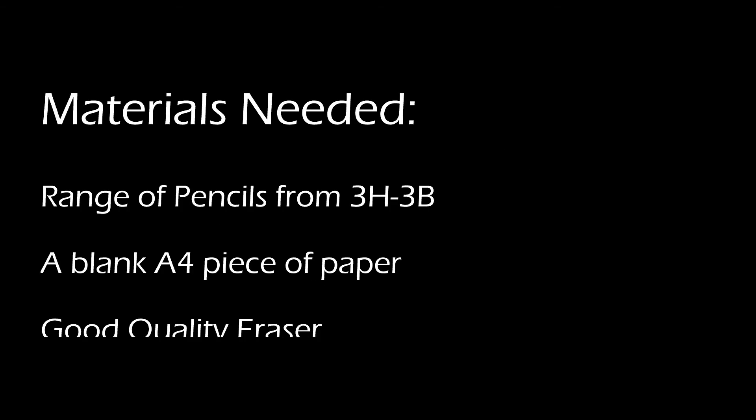Hello and welcome to this tutorial. My name is Alex Mondon and I will teach you how to draw an anime girl. The materials needed for this are a range of pencils going from 3H to 3B, a blank A4 piece of paper, and a good quality eraser.